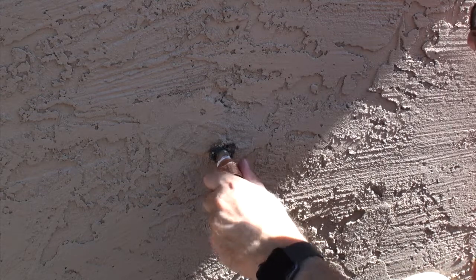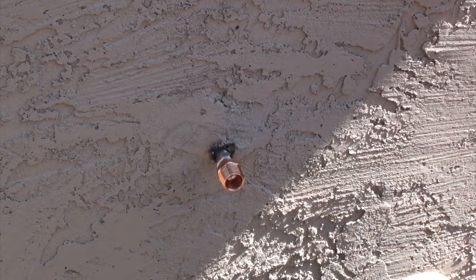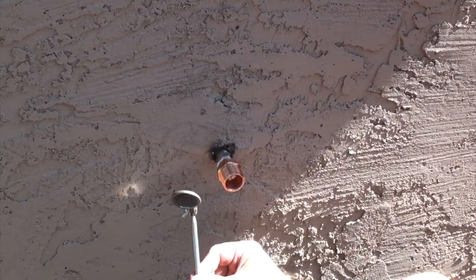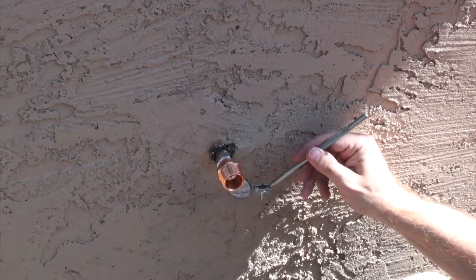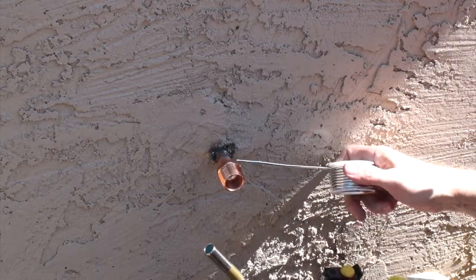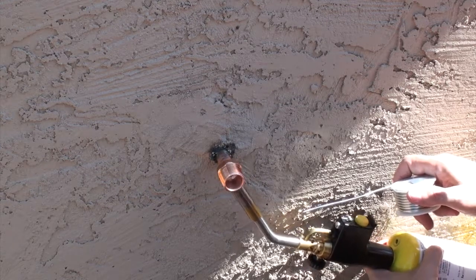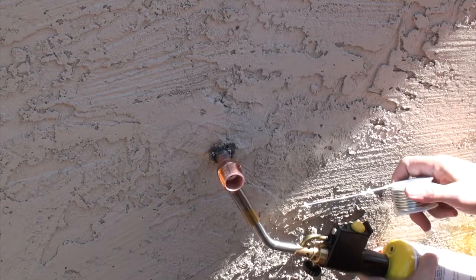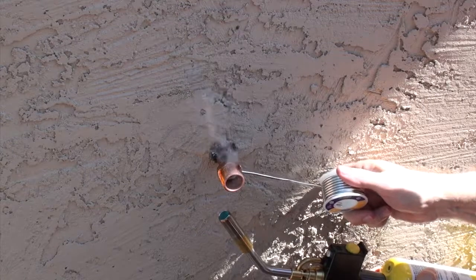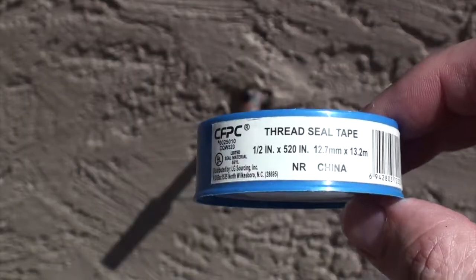Now that everything is all cleaned up, put the flux on the inside of the fitting and on the outside of the pipe. I was taught to heat from the bottom — the reason is the heat will rise, making the heating time for the top of the joint a little less. I was also taught to heat the fitting and not the pipe. As the fitting gets hot enough, you'll go ahead and test with your solder wire and it will eventually melt. You'll get what's called a capillary response with the flux, and that will draw the liquefied solder in and around the joint — that's what gives you a watertight seal. And once it's all soldered up, you can use your mirror to take a look at it.